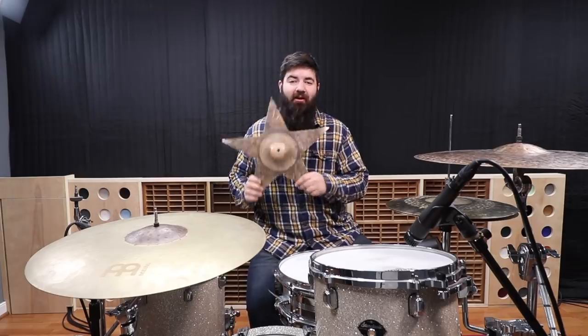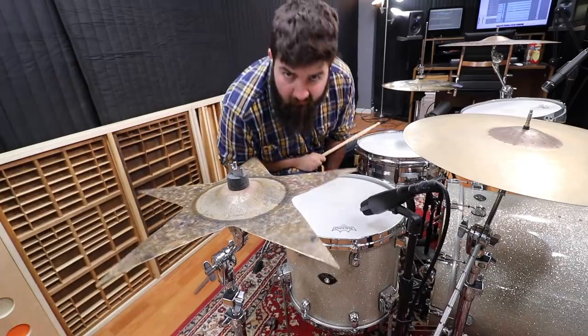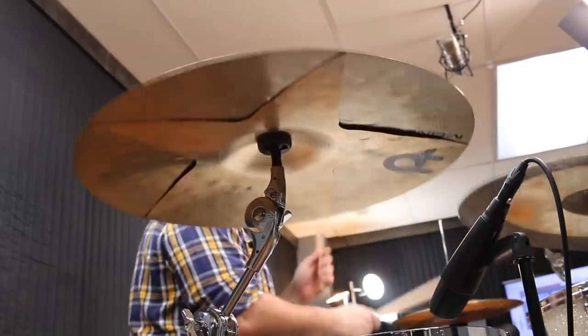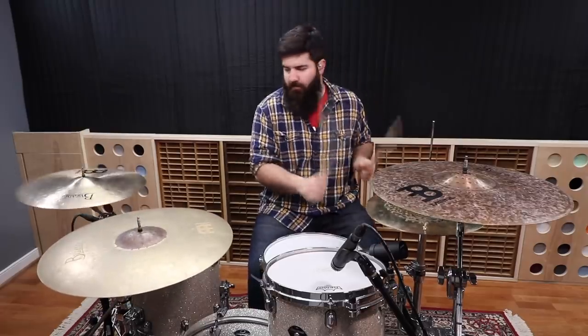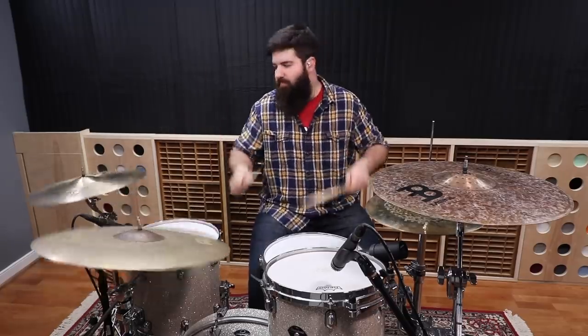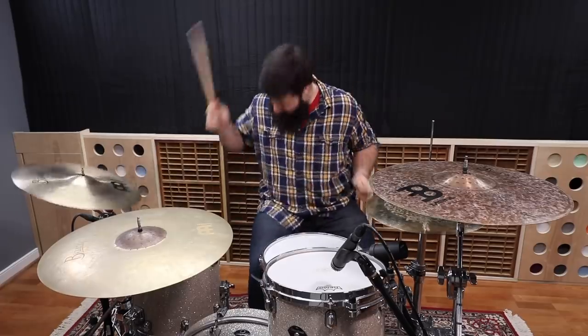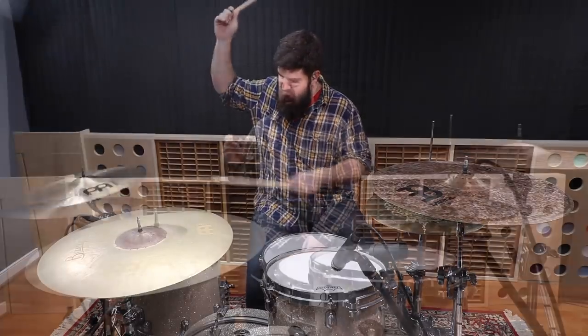Being 100% honest, this thing looks kind of stupid if you ask me. It came out a lot more lame than I was expecting, and honestly it sounds as lame as it looks. But the plan all along was to stack it, so first let's try it with a crash. Not that bad honestly — it's very mellow and kind of mushy sounding, not very staccato.